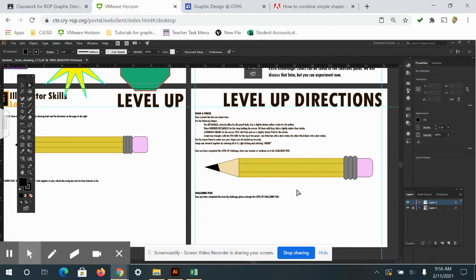There is my pencil — looks pretty good! I'll go ahead and stop this video and create a new one for the last challenge plus.